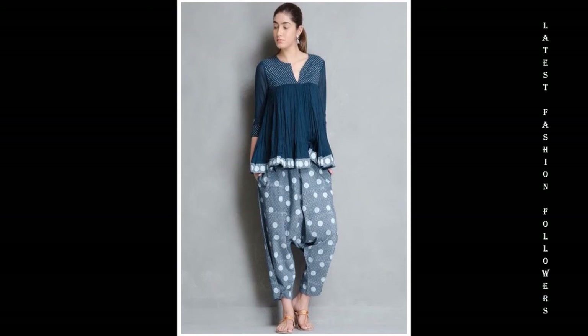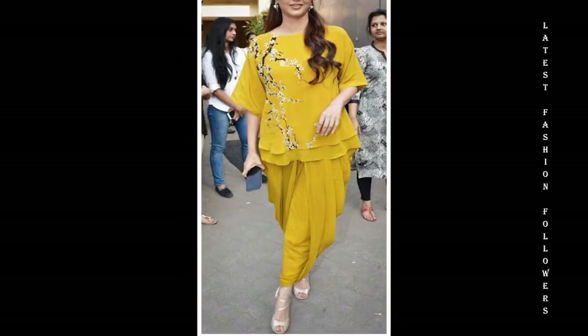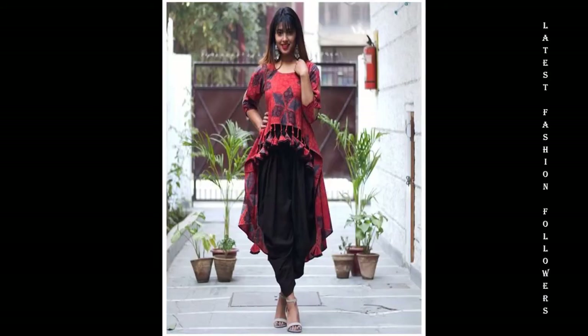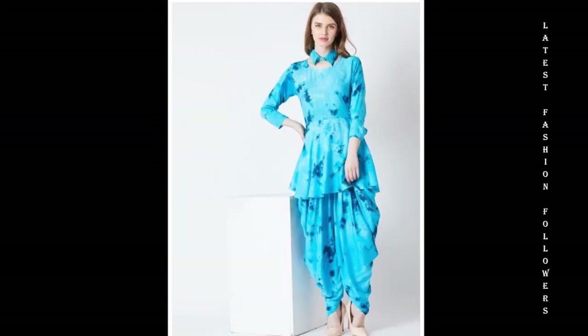If you're planning to make an emblem top with dhoti salwar for yourself, you can also use old sarees available at your home. You can make a peplum top and use the rest of the material for making a dhoti. You can definitely use cotton sarees — they are very comfortable and look absolutely gorgeous for these kinds of dress designs.